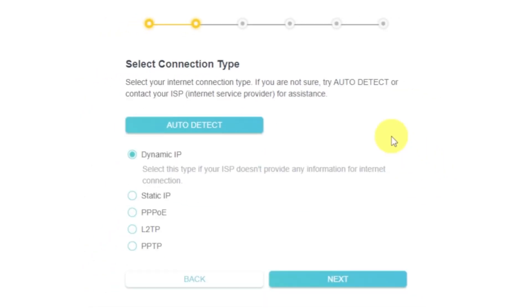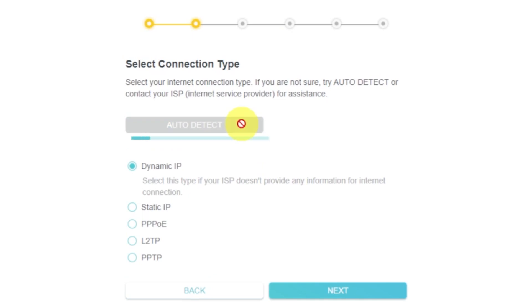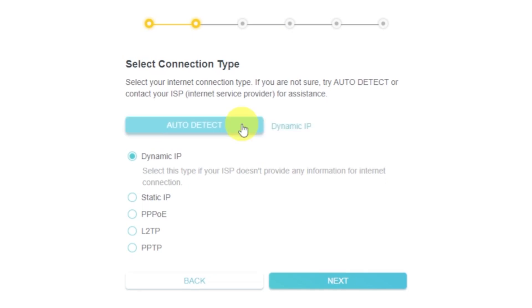On the next page, select the type of internet connection. Usually it is specified in the contract with your broadband provider. If you don't know, you can try to click on the auto detect button. The router will try to identify what type you have. If it fails, select Dynamic IP and click Next.